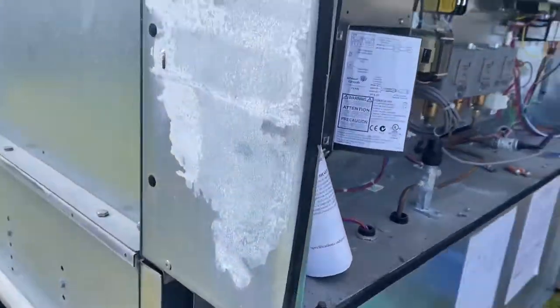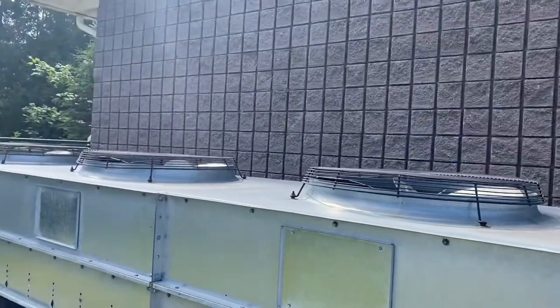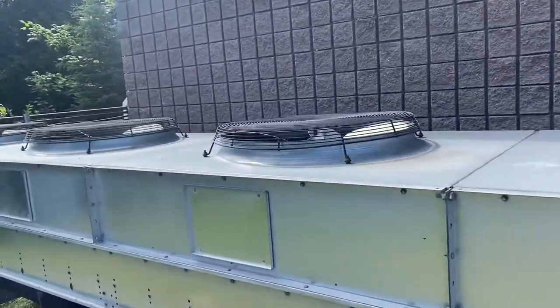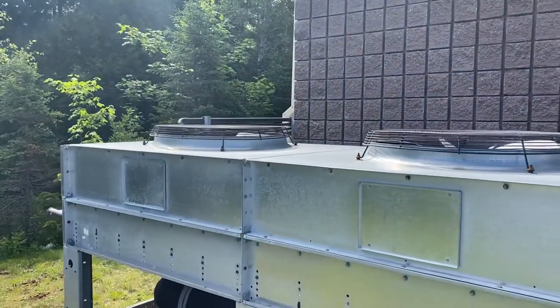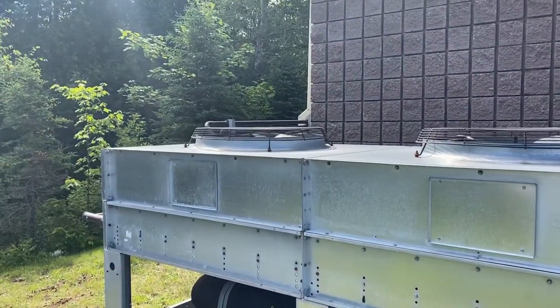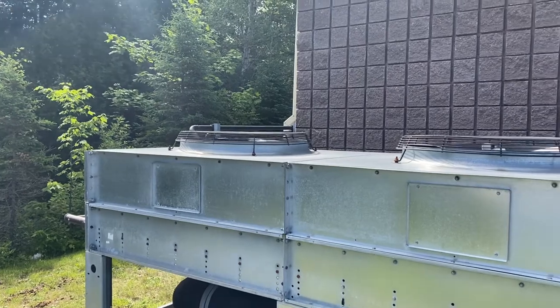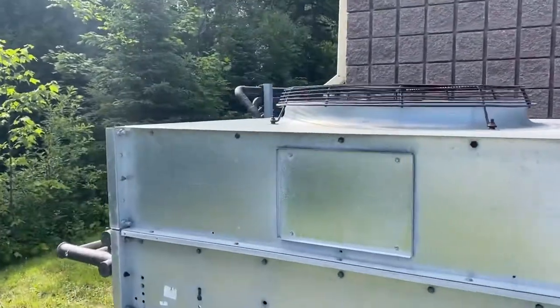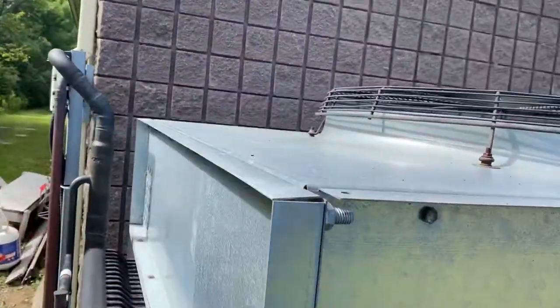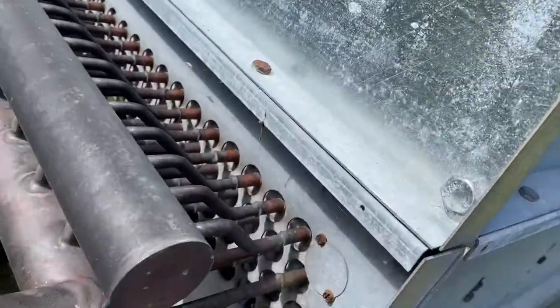What used to happen with these is the fans were all controlled mechanically, but you always had to run the last fan continuously. To prevent thermal shock — what would happen is, with the last fan cycling, the thermal expansion and contraction would actually rip the tube sheet apart.